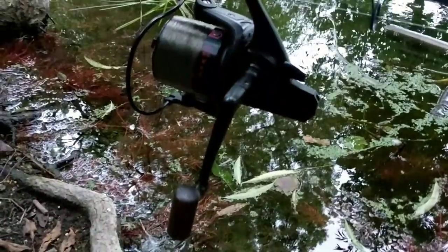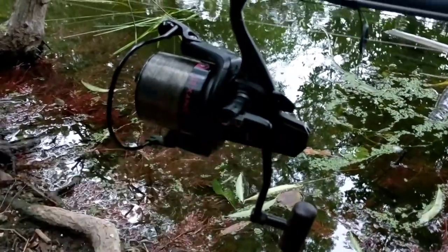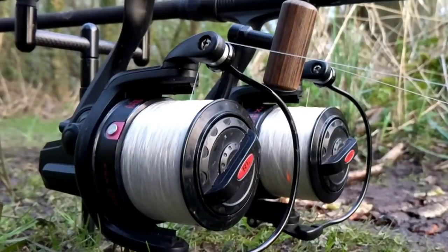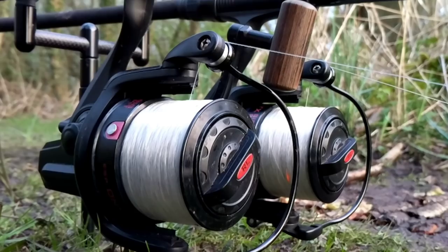I mentioned earlier about the reels having that nice wooden, retro, old-school-looking handle. As most reels have nowadays, the handle is actually folding. A lot of people want their rods and reels nice and close together to look smart and carpy, so the handles do fold in so you can get your reels and rods nice and close together.